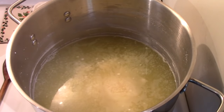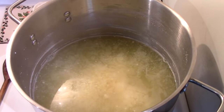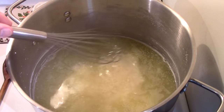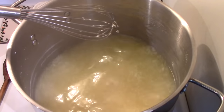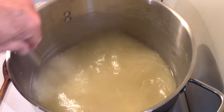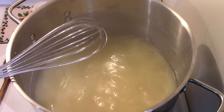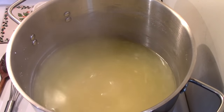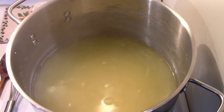Two hours into the reducing process, you can see this ring up around the level — that's how much it has reduced, roughly an inch. There are more solids now; it keeps forming more solids. I think it may be a bit darker. It still has a yellowish, lemony sort of tinge to it — it hasn't turned brown yet. So if that's any indication, at two hours, I'd say we've got at least six to eight more hours to go to get it down to a brown, fudgy consistency. I'll keep bringing you back.